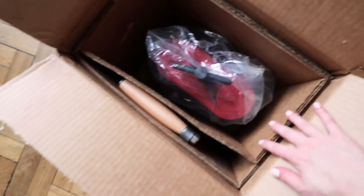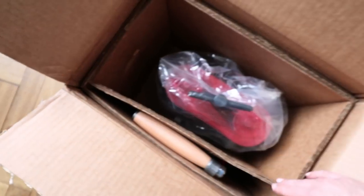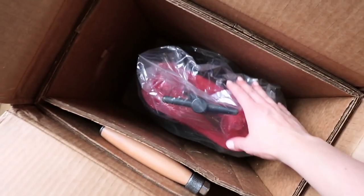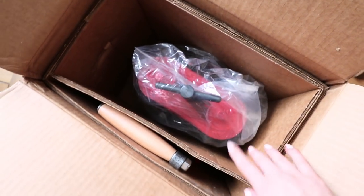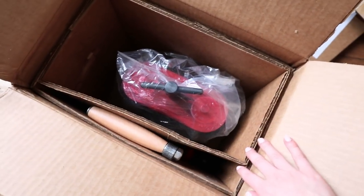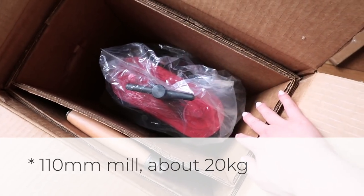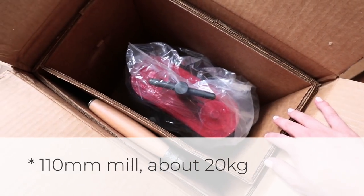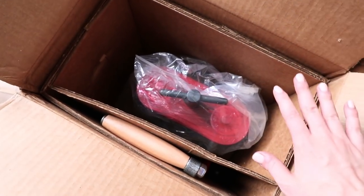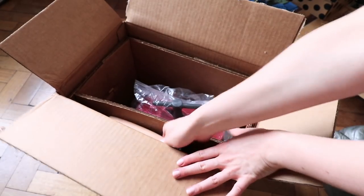Let's have a look inside. It's really nicely packaged — here's the handle and here's the main part. Remember, this is very heavy: my 130mm model weighs about 23–24 kilograms, so you need to be very careful when opening it.